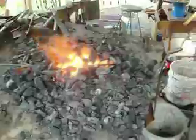Now, we are cheating just a little bit by using an electric blower. The electric blower is located right underneath there. Okay, and here we go again.